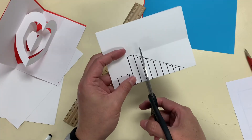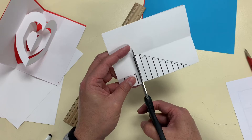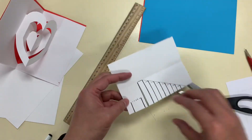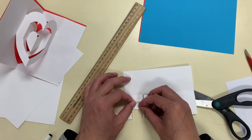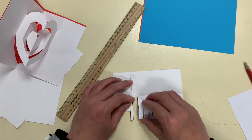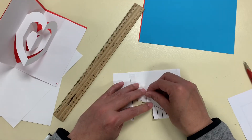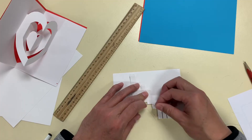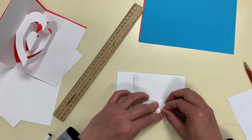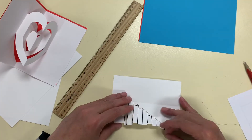What I might do is make a template for you, so you can download it from the description. Again, I fold and crease. Now this part is interesting — because you go up, up again, straight up. Can you see? It looks like a staircase. I need to fold the other way as well.